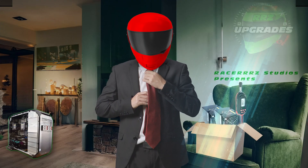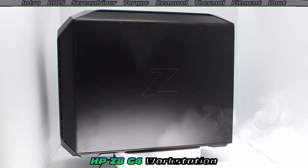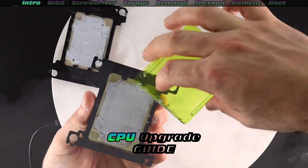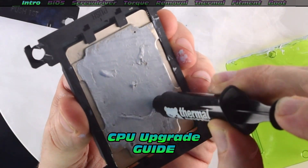Today we're looking to install some upgrades on our workstation. We're going to take this workstation, the HP Z8 G4, and give it a quick CPU upgrade, which by definition makes this a CPU upgrade guide.